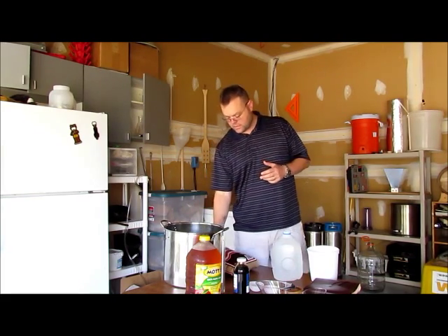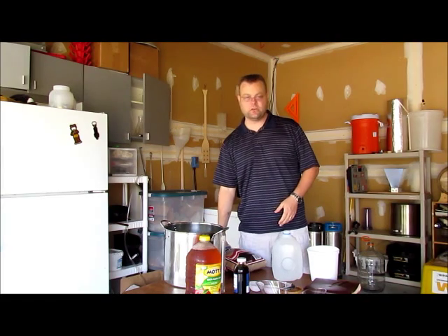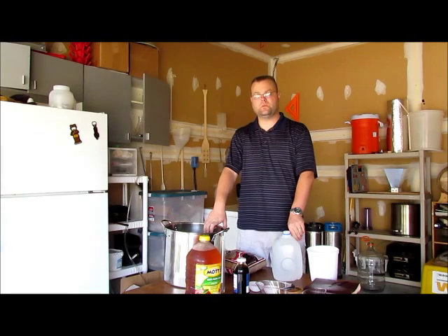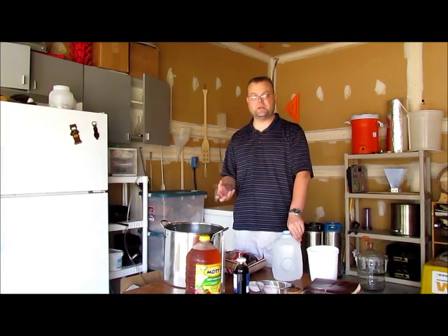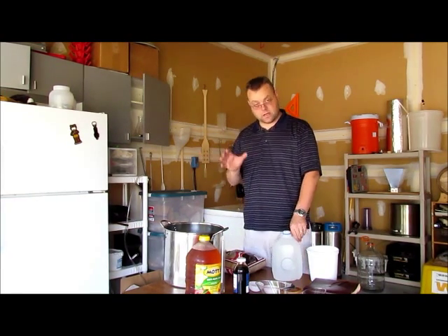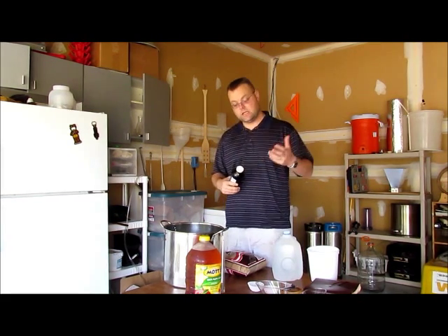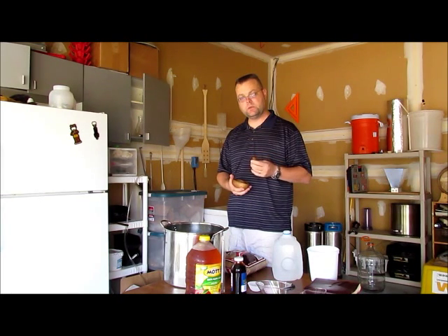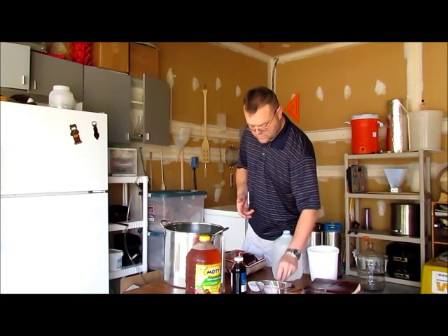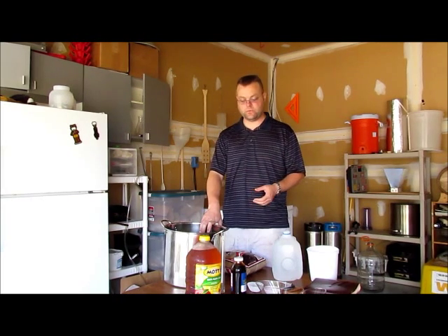So I add brown sugar to bring my final gravity up to around 1.070 to 1.080, depending on how much alcohol you want. That gives me enough to hit 6% or better while still leaving residual sweetness so you know it's an apple cider, not an apple champagne. I also add molasses for fermentable sugars and flavor — going with that apple pie profile. I've got fresh broken cinnamon bark, whole cloves, freshly ground nutmeg, and just a little pinch of freshly ground ginger. Those are the basic ingredients for my hard apple cider.